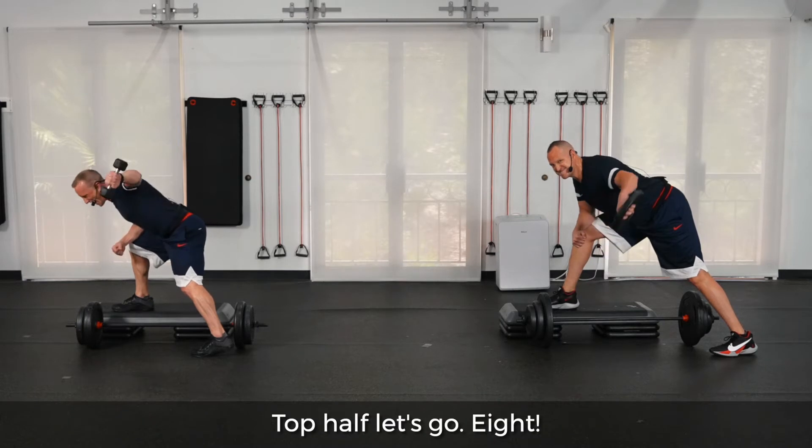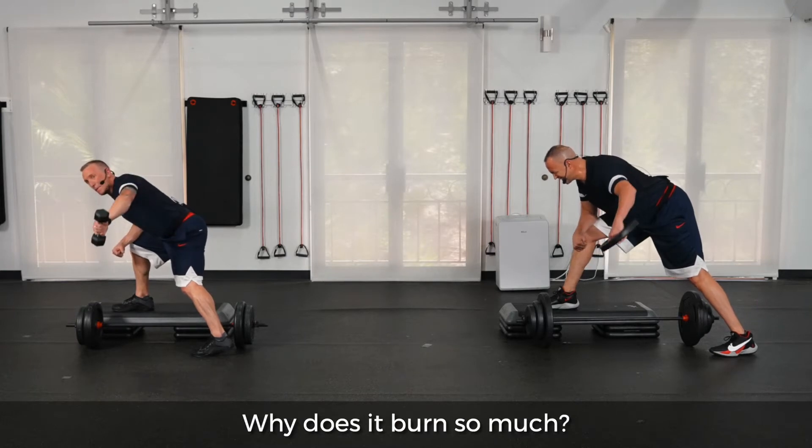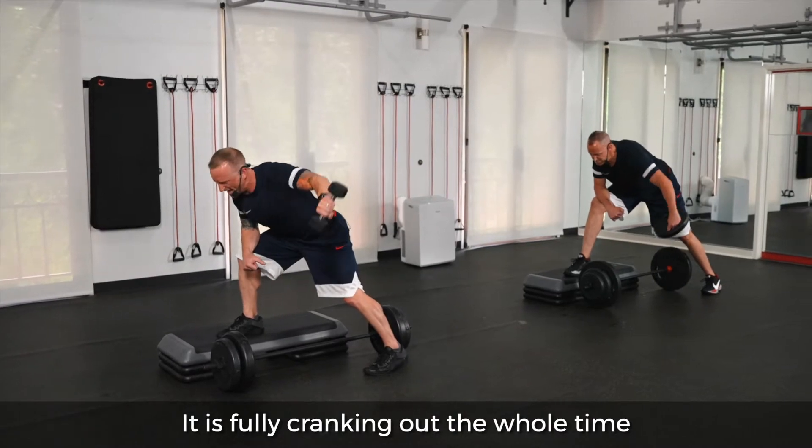Top half, let's go, eight. Oh, that's where it gets good. Why does it burn so much? Because the muscle doesn't get a chance to relax — it is fully cranking out the whole time.